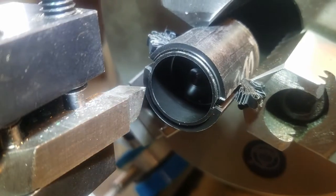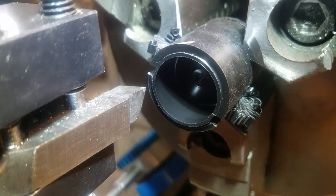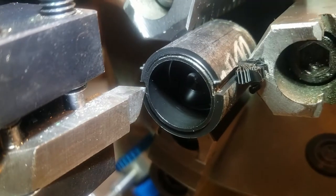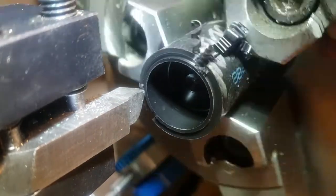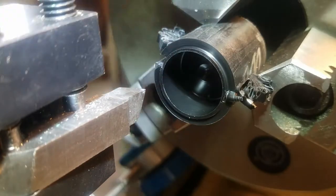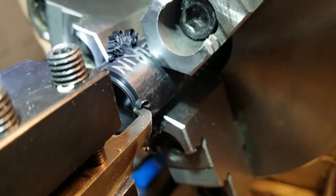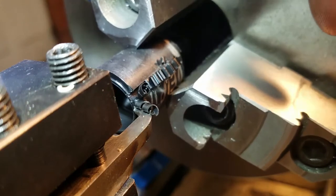Once I removed most of this material it was going to be really weak, so I decided to bore it out to the correct diameter first — that was quick and easy. Now I'm going to continue with hand-turning the rest of this material away. I then switched to this boring bar because the turning tool was having some serious clearance issues, and this boring bar doesn't have those issues due to its different shape.